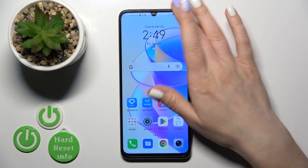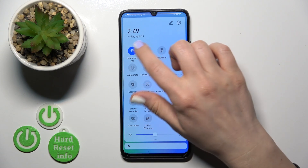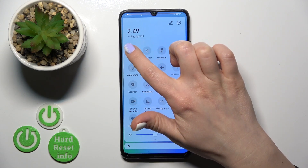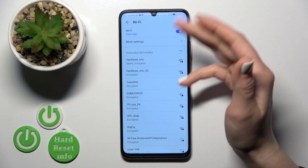We also have one more way to do that. Just open the control panel and find the Wi-Fi icon. Click on this icon to activate or turn off the Wi-Fi, and to launch Wi-Fi settings, hold it for a while — and that's it.